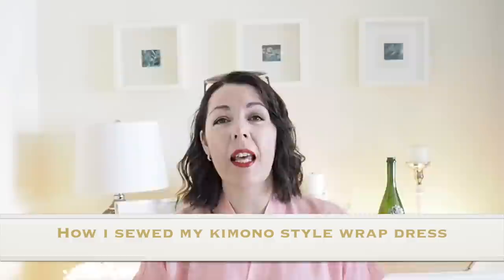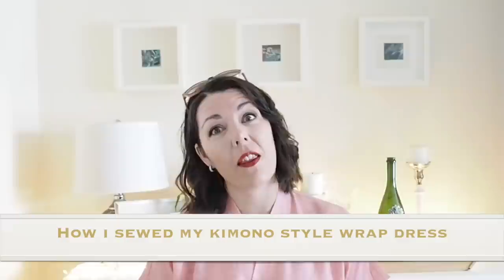Hi everyone, Suzanne here. I hope you're all well and welcome to Sew Custom. Today's video is how I sewed up this little umber. So if you're interested in seeing that, let's get started.